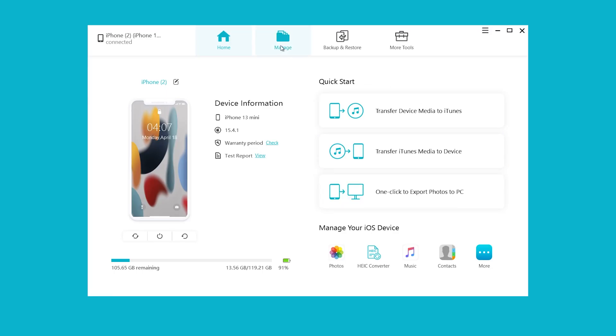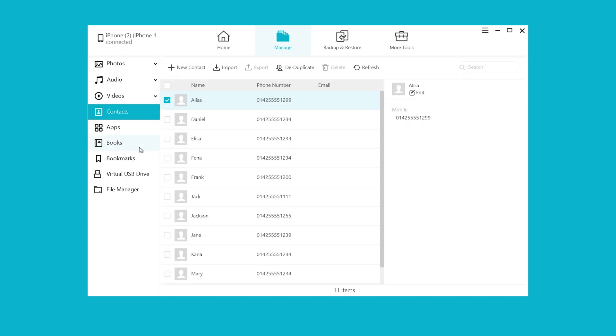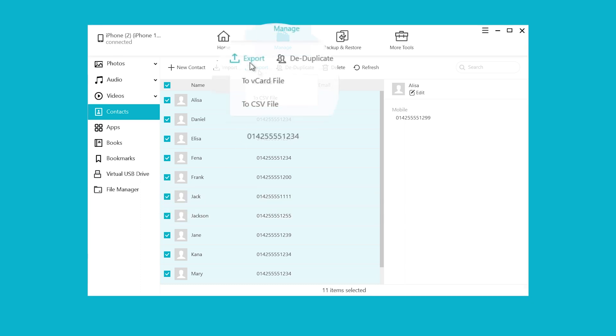Click 'Manage,' choose 'Contacts,' and select all the contacts with one click. By the way, you can also uncheck the contacts you don't want to transfer. Then click 'Export' — here you can choose a vCard file or a CSV file; both support import.